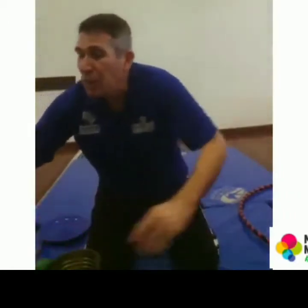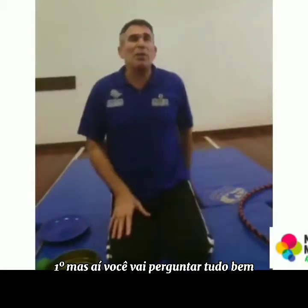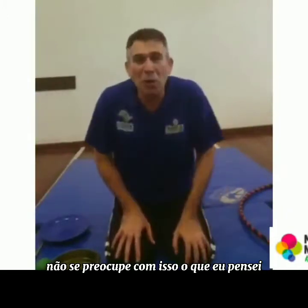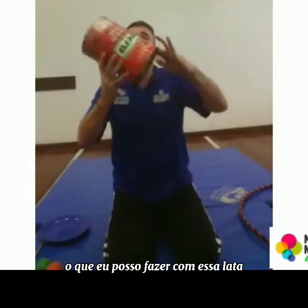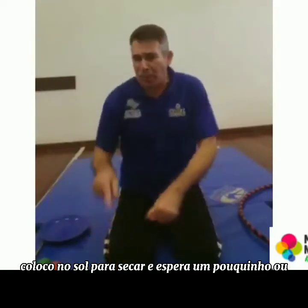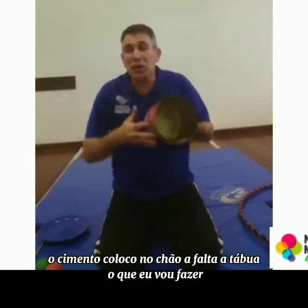Vamos falar um pouquinho sobre esse número que eu acho muito interessante. Mas aí você vai me perguntar: não tenho o cilindro, não tenho a tábua. Como é que eu faço? Não se preocupe com isso. Eu já fiz isso na minha casa e deu certo. Com uma lata — o que eu posso fazer com essa lata? Encho ela de cimento, coloco no sol para secar, espera um pouquinho, e está pronto o meu cilindro com cimento.